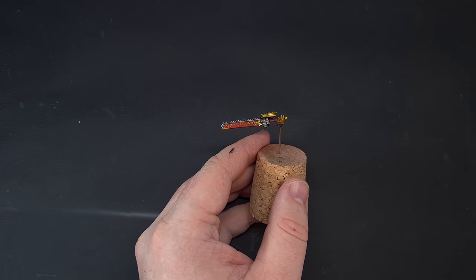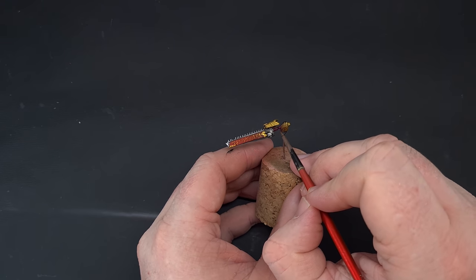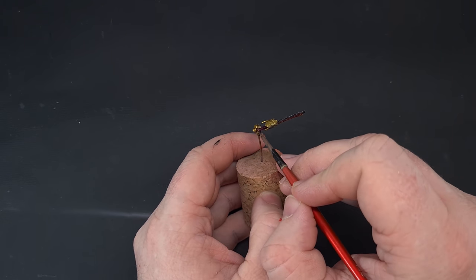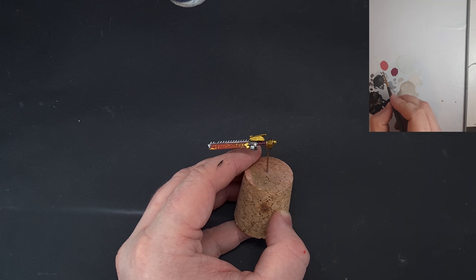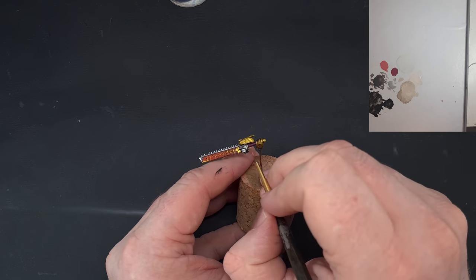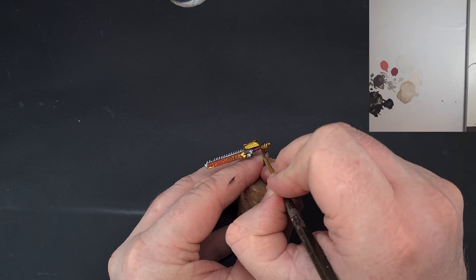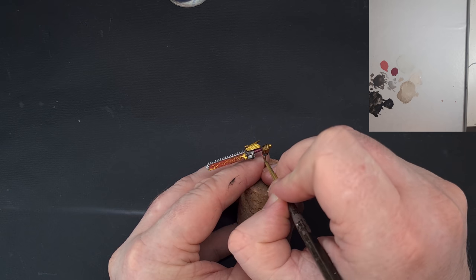Once that's dry, give the handle a little shade with Nuln Oil, just to darken down and bring back some of the recesses. Work it around so it gets into those crevices. Then we can highlight the handle with some Pink Horror — just thin lines on the most raised areas, leaving the darker colors in the recesses.